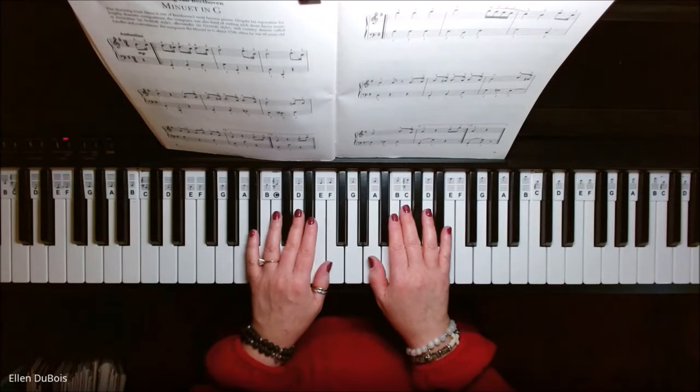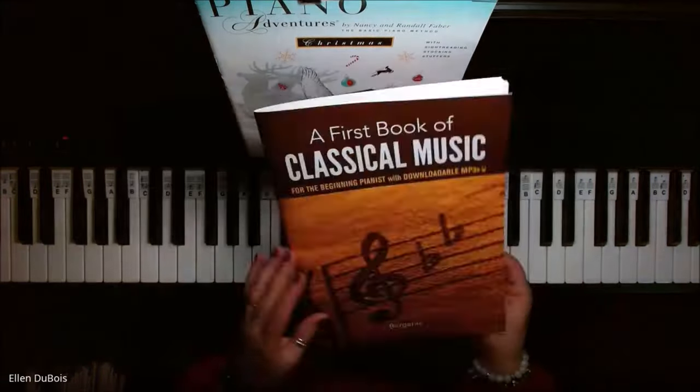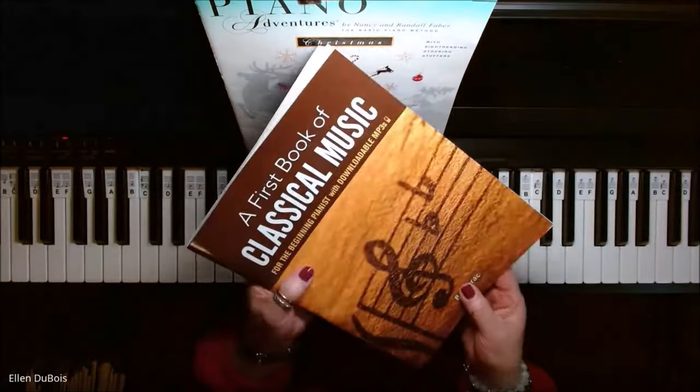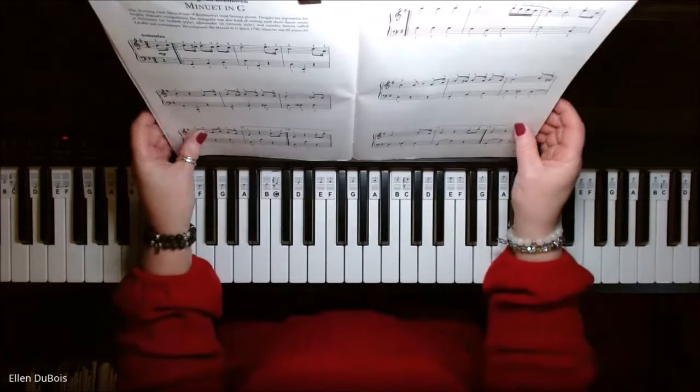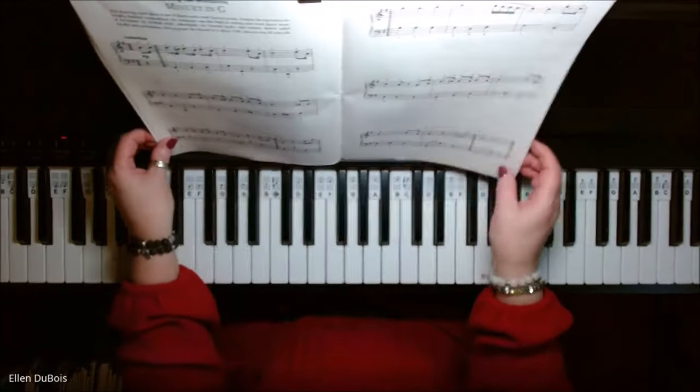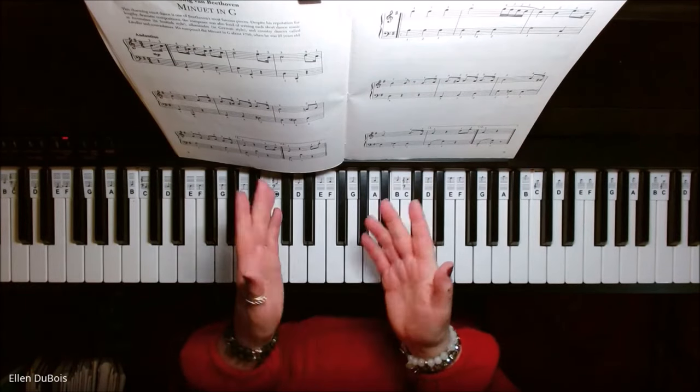Hey everyone, it's Ellen from Rhapsody Music Lessons, and we've got Minuet in G found on page eight of A First Book of Classical Music for the Beginning Pianist. My student Zara is working on this, so I hope this video helps her and anybody else out there who is working on this piece.